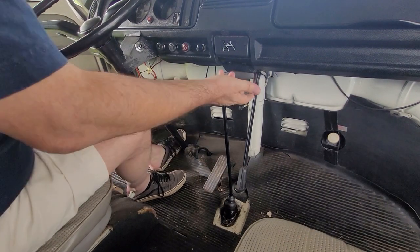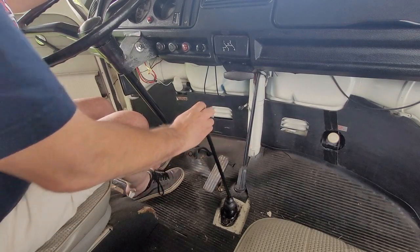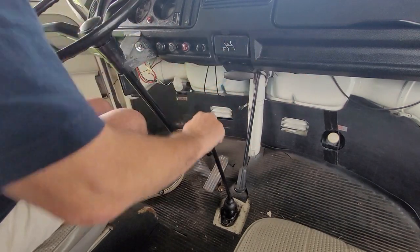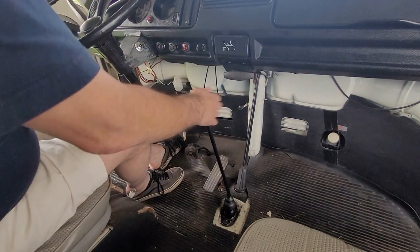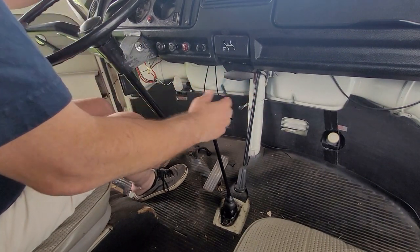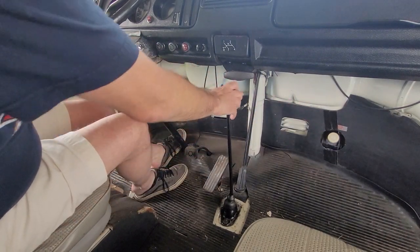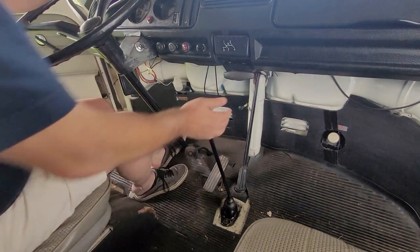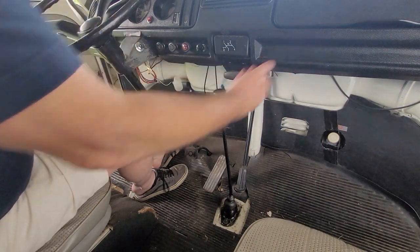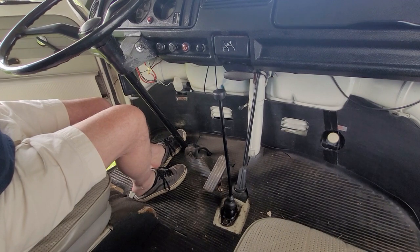It seems to work pretty good. First gear is right about here on the brake, second gear is straight down, third is kind of tight but it seems to work pretty good, and down and over is reverse. Working a lot better than it was before — look how easy that goes in. Second, third, fourth, neutral, back to first. I'm happy. That means I don't have to bother with a coupler in the back.